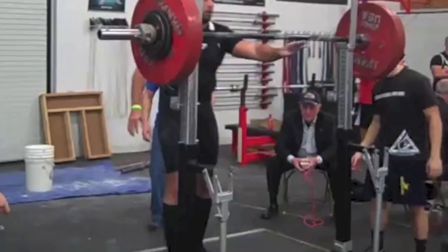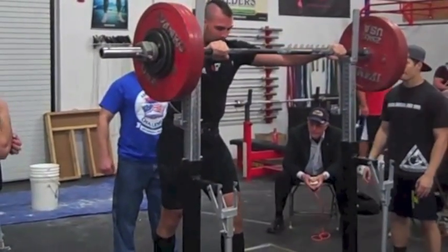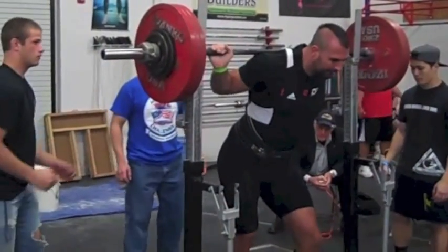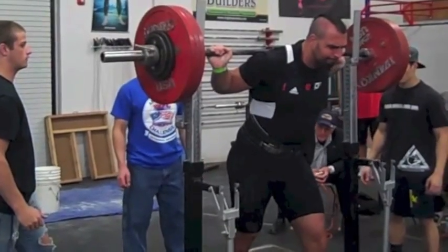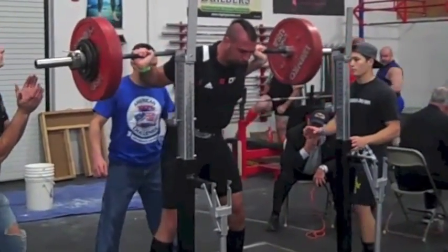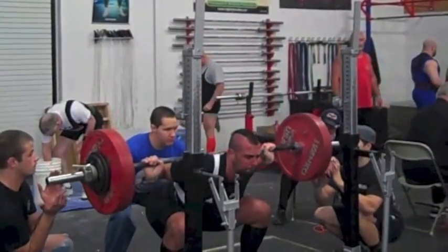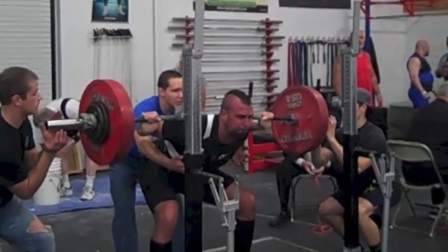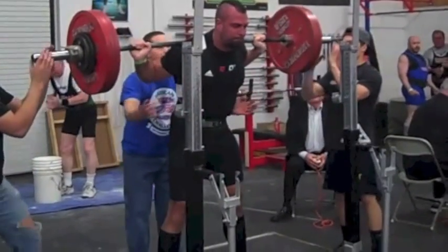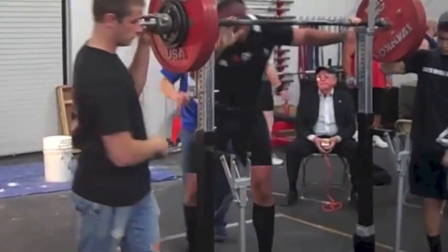So I made a jump to 413. This here is 413 and this was pretty tough. Probably had a couple more pounds in me maybe, but this was pretty close to my one rep max, so it was a very good call. There's a big sticky point there. I ended up going 3 for 3 with my squats, was very happy with that.